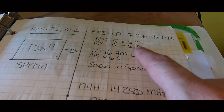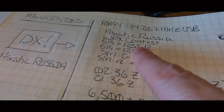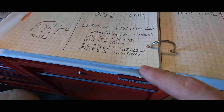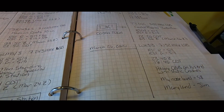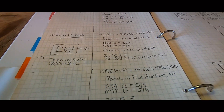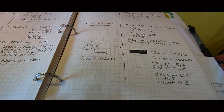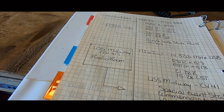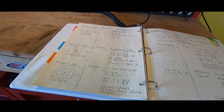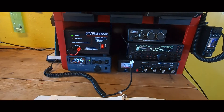Spain gave me a 5 and 7 with 100 watts. Asiatic Russia gave me a 5 and 9 with 100 watts. Spain again, France, Martinique, a whole bunch of Caribbean stations, the Bahamas, lots of Canada, Trinidad and Tobago — it goes on and on, all with 100 watts. So if you're getting interested in ham radio and want to go through the licensing process, you do not need to spend a ton of money on a 1,000 or 1,500-watt amplifier. Even with conditions as bad as they are right now with low solar activity.